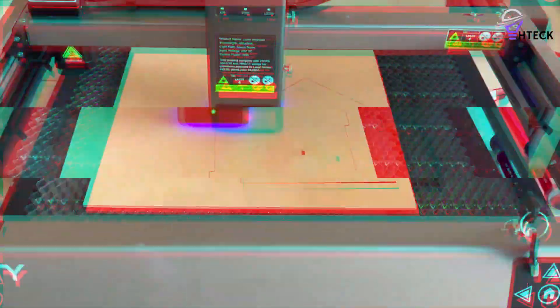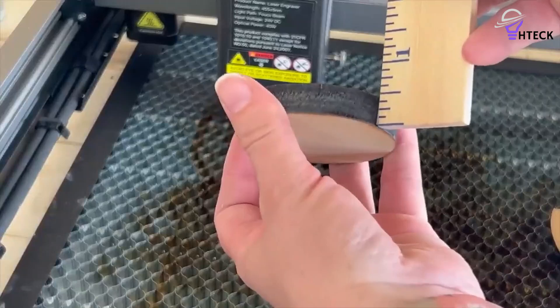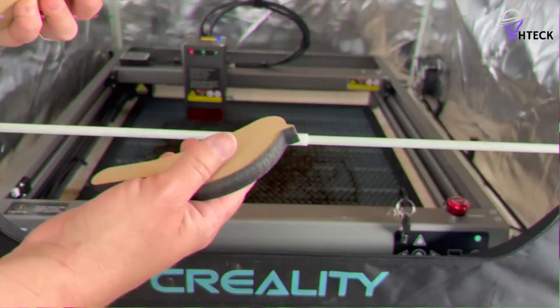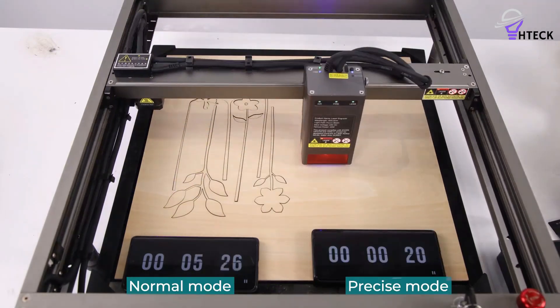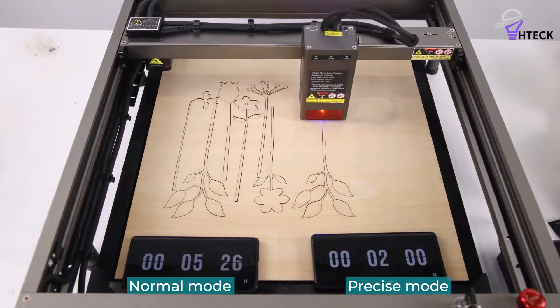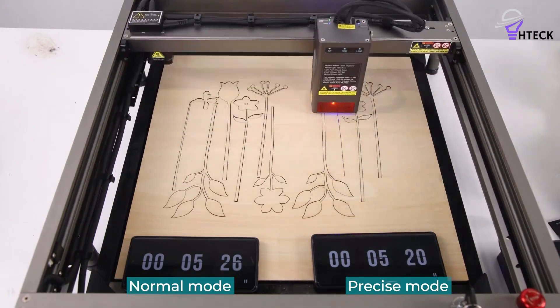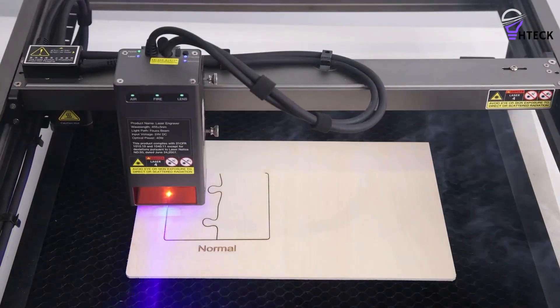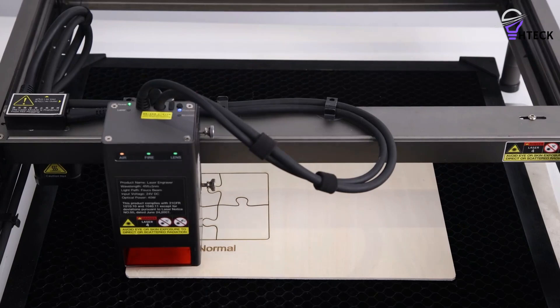As we're increasingly seeing with these machines, the basic model is just the starting point. Creality has created a whole ecosystem of accessories to complement the use of the machine. These include a roller for cylindrical engraving, an extremely well-priced full enclosure — which is an absolute essential — and a good selection of materials. This machine is an ideal first step for both enthusiasts looking to invest and professionals entering the market.